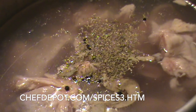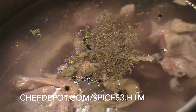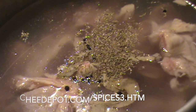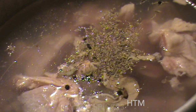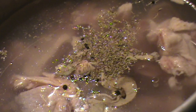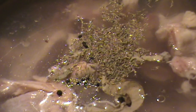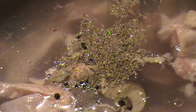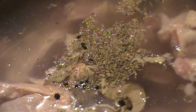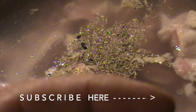Now I'm going to let this come to a boil and then reduce and simmer. Of course if I had fresh herbs I'd put some in, but this time of year I don't have any. I'll be back to finish up this stock in about an hour or so. Make sure to click that subscribe button — it lets us know you like the video and helps other people find the channel.